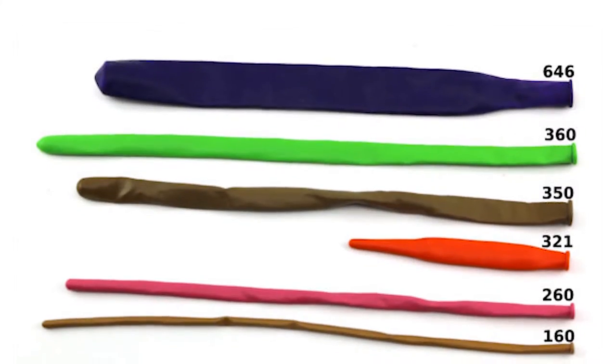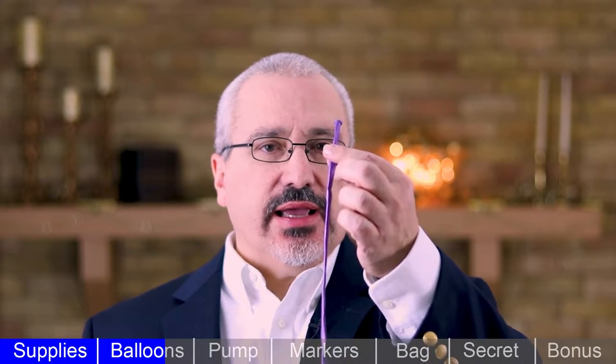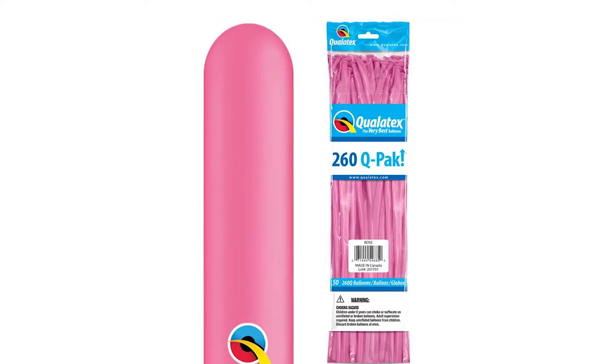Balloons for twisting come in several different sizes. The most common size is 260, which means when fully inflated the balloon is approximately 2 inches in diameter by 60 inches long. A 160 is approximately 1 inch in diameter and 60 inches long. There are a lot of other sizes, but by far the most common is the 260. When you think of someone twisting a balloon dog, you're probably thinking of a 260.